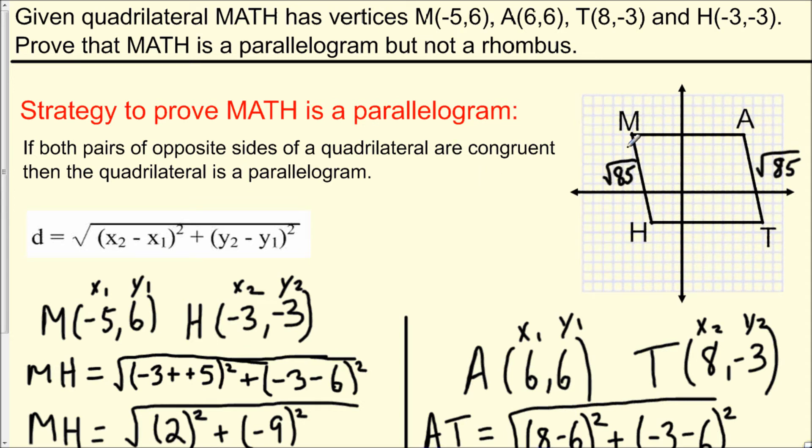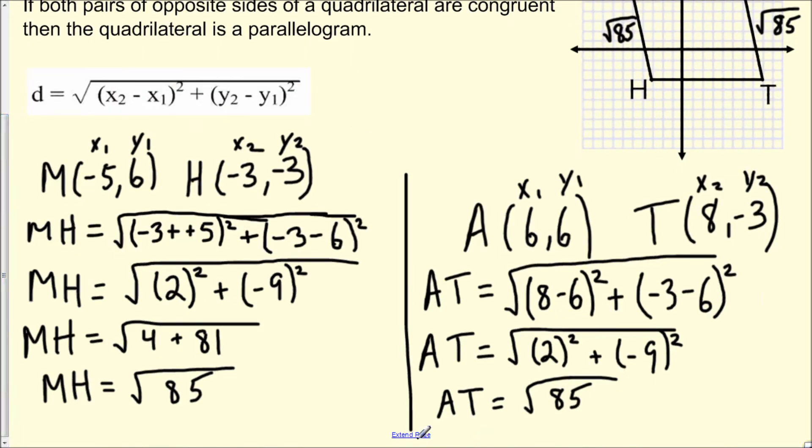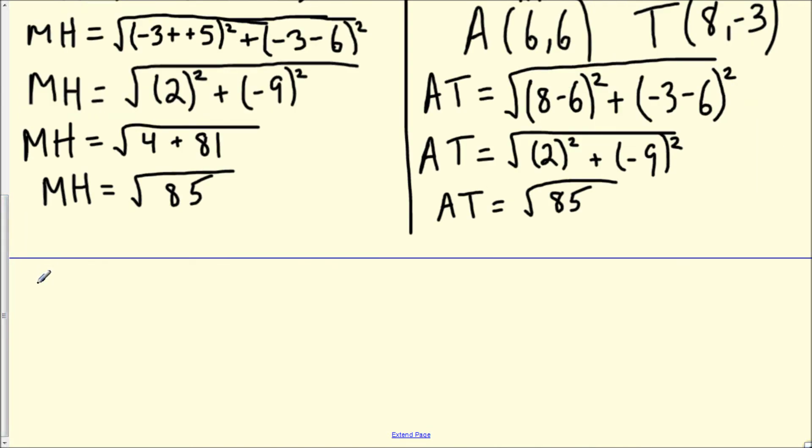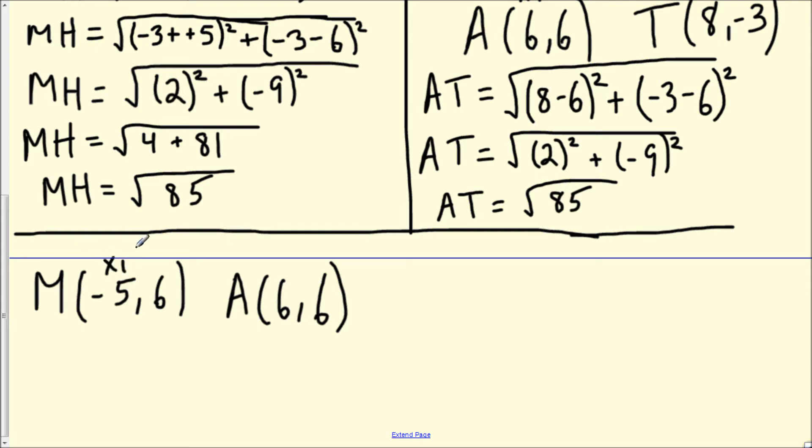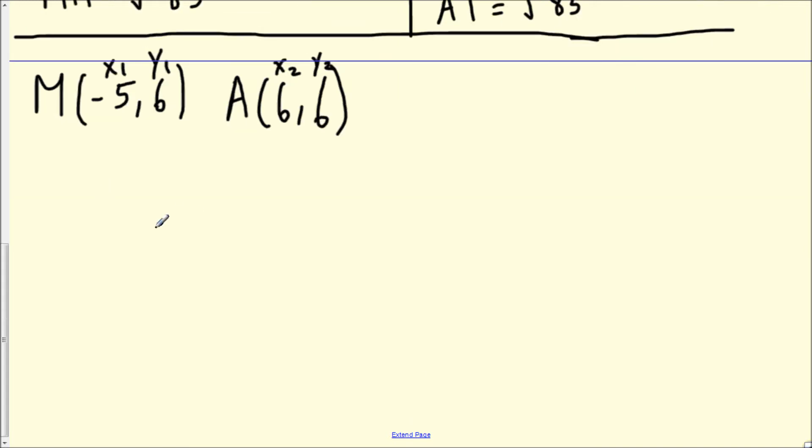Now we need to show that the other pair of opposite sides are also congruent. We'll use the distance formula two more times to show that MA equals HT. The coordinates for M are (-5, 6) and for A are (6, 6). We label M as x₁, y₁ and A as x₂, y₂. So MA equals the square root of (x₂ - x₁)² + (y₂ - y₁)², giving us the square root of (6 - (-5))² + (6 - 6)².